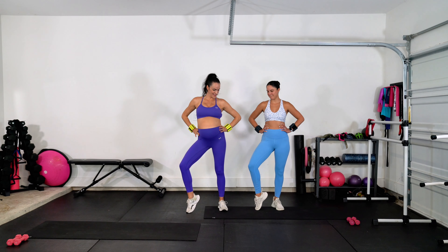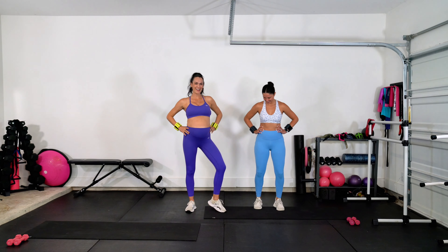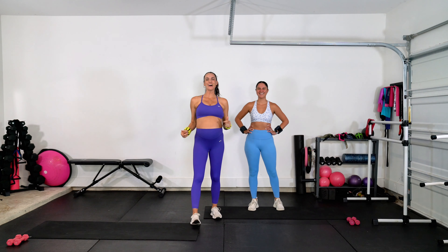Pop it like it's hot, pop it like it's hot, hey. We're getting it poppin' here, y'all.